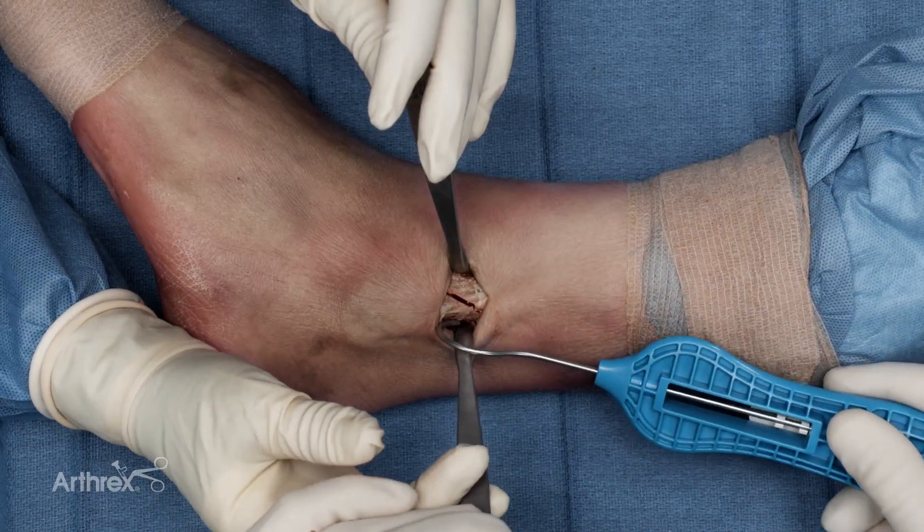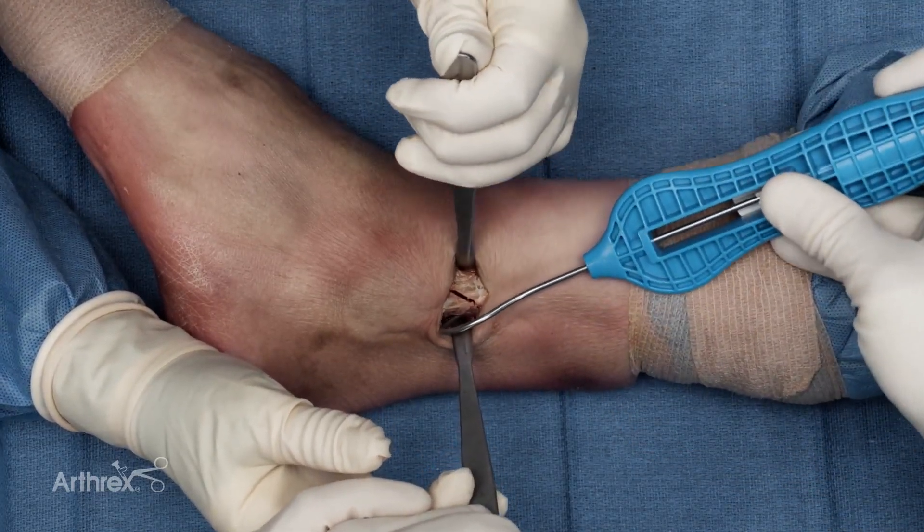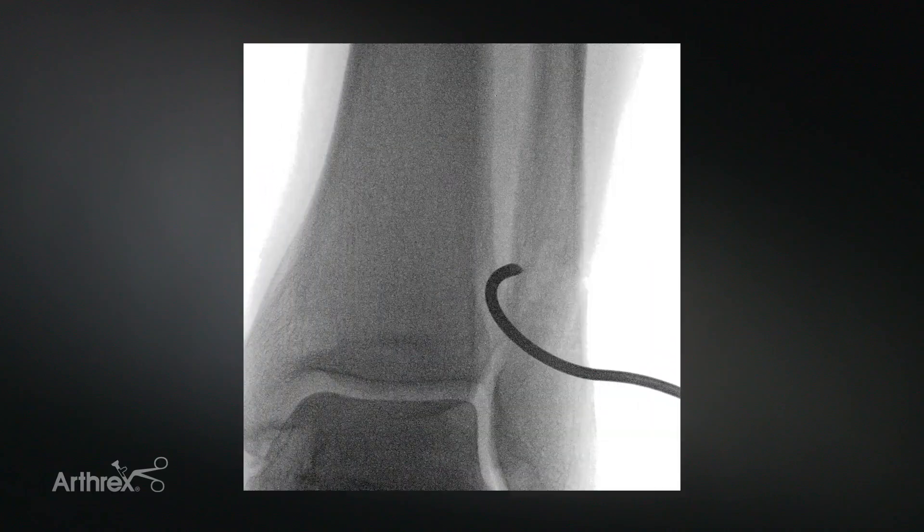Sometimes it can help to get your retractors out of the way or use a different retractor to facilitate passage. The disposable cerclage passer has now been passed from posterior to anterior across the fracture site. As you can see on the x-ray, the fiber tape cerclage passer stayed close to bone during the entirety of the passing around the fibula.